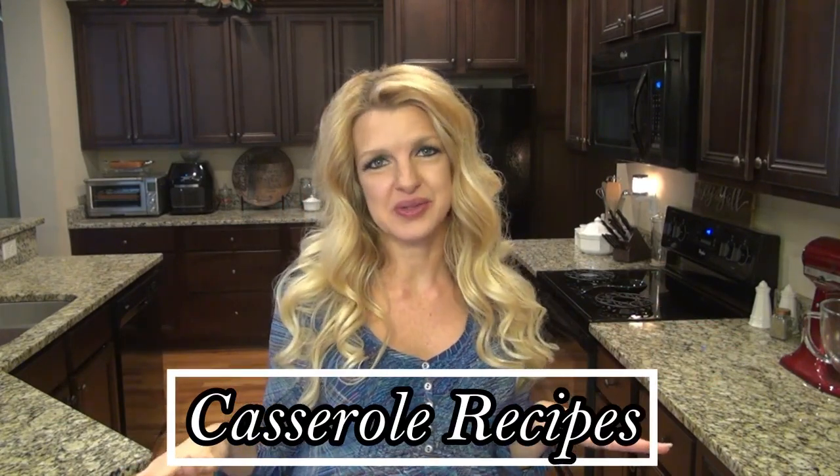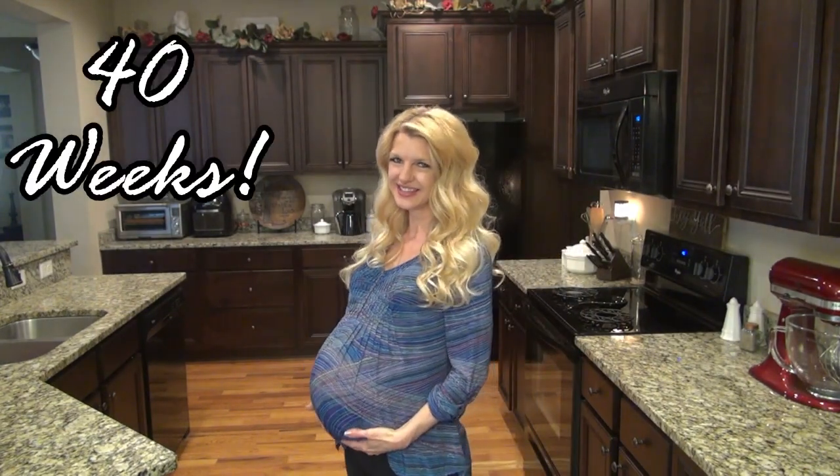Hey y'all and welcome, or welcome back, to my channel. In today's video I'm showing you three super easy casseroles that I think your family will love. And by the way, I'm still carrying this little bundle of joy.